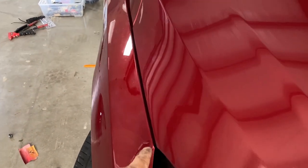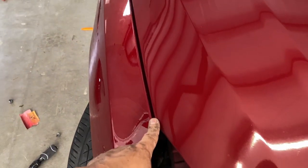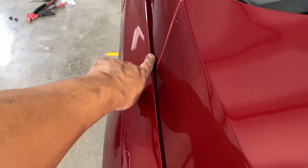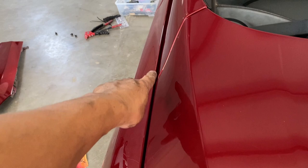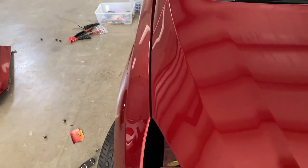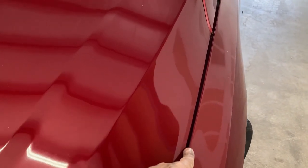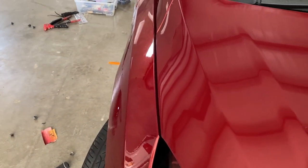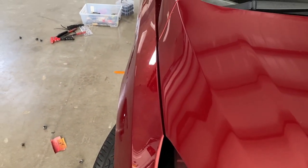Before you tighten anything up, you got to look at the gap and see if it's proper. Like right here I was concerned about that — I didn't know if the gap was that big, but I went to the other side and sure enough they are that big. So the gap on this side is perfect. We can go ahead and tighten that up and put the headlights on.